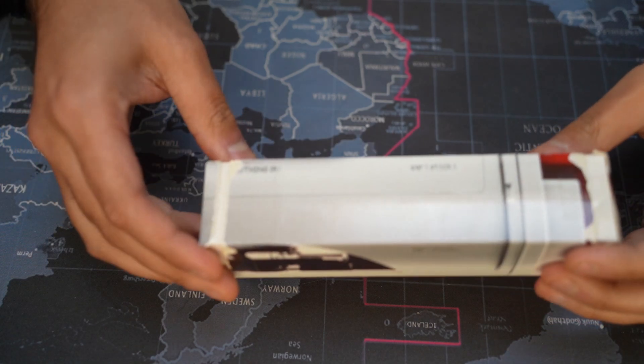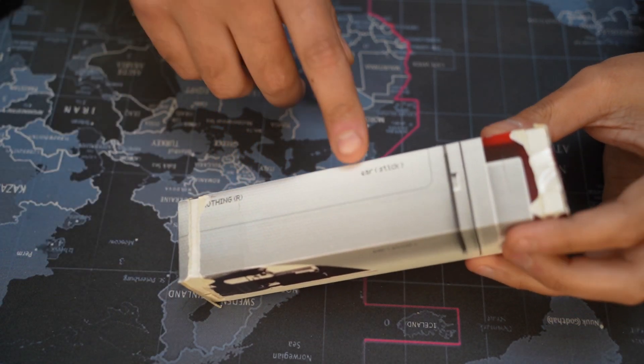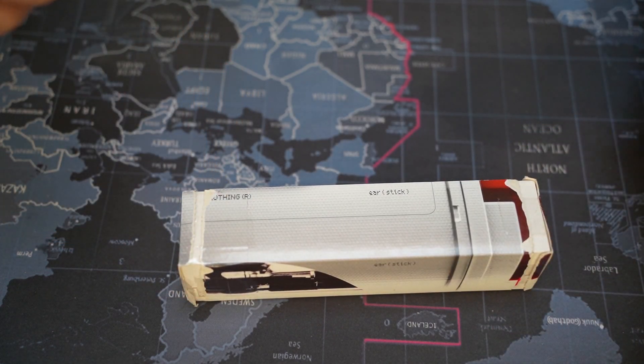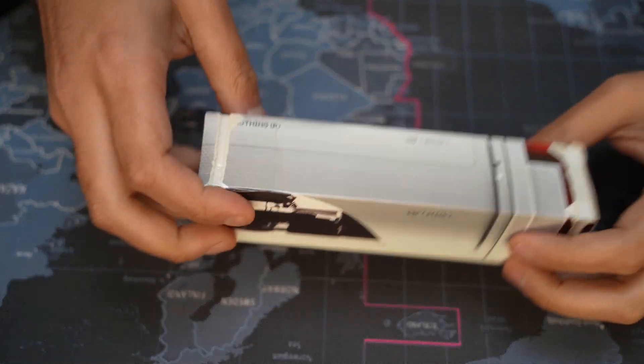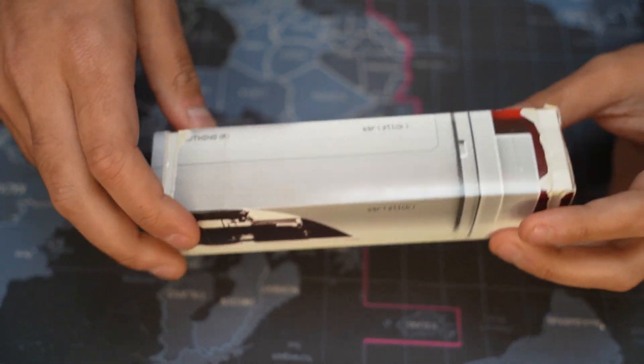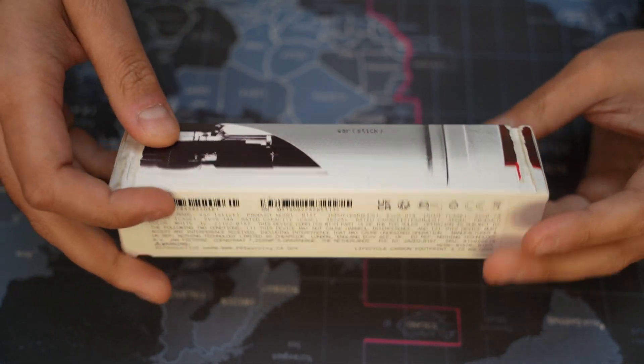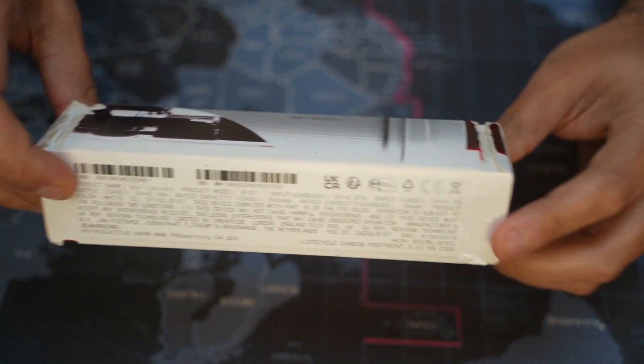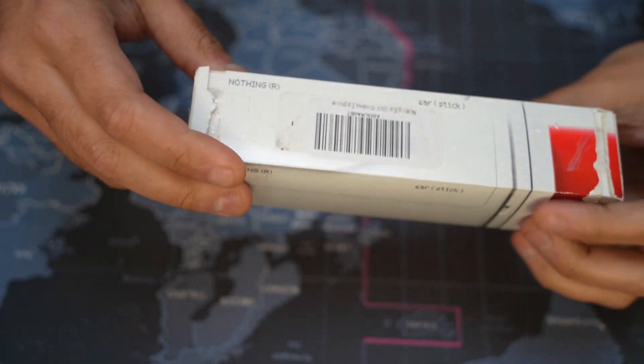So today on Worth It, we have the Nothing earbuds — let's zoom in and focus — the Nothing Ear Sticks by Nothing. Let's open it up. I just found out right there by reading that these are the Ear Sticks by Nothing, Nothing being the company. I'm very confused as I keep saying it because it's weird to say Nothing. But this is also the ugliest box I've ever seen for a product.